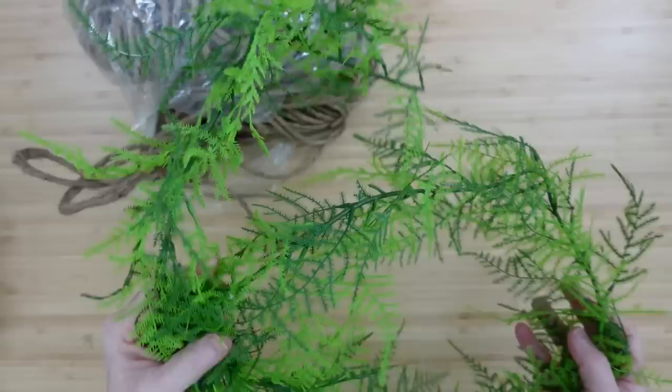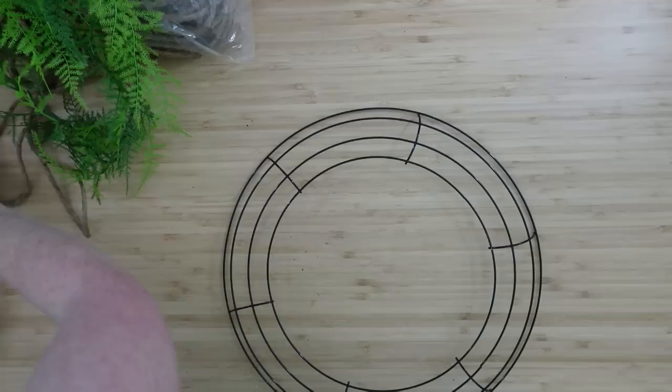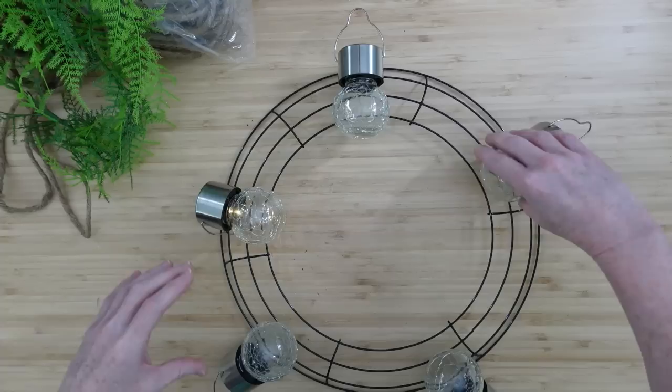I'm going to use some florist wire, a garland of some sort — or you can use loose greenery — and then I thrifted this big bag of rope, actually two bags, there's a lot of it. We're going to pick our placement for where we want our lights to hang, and they're going to be hanging from this wreath.